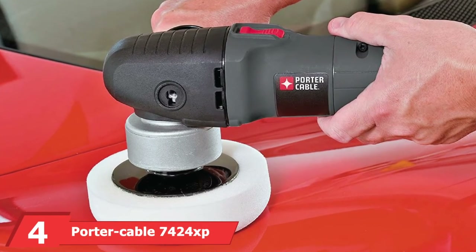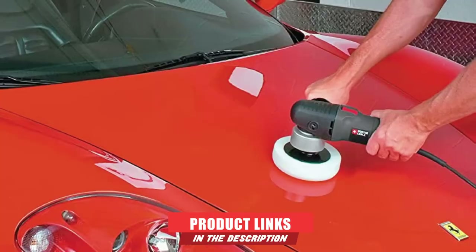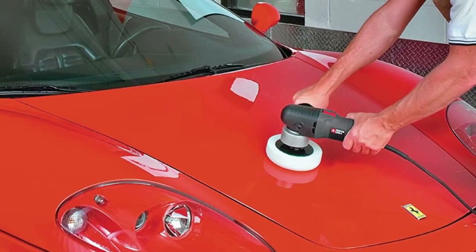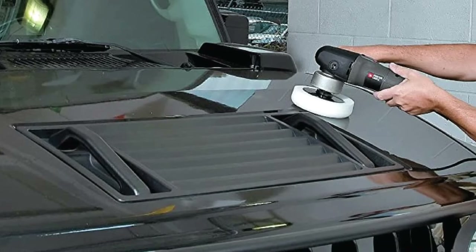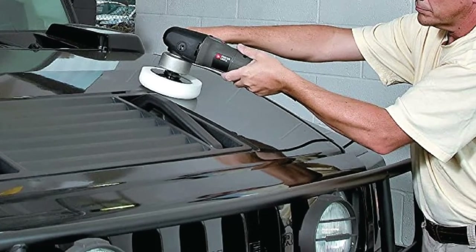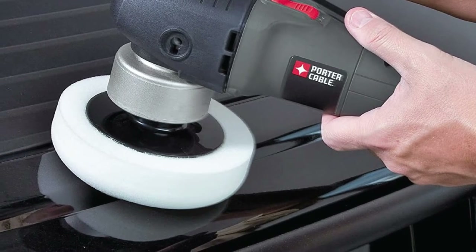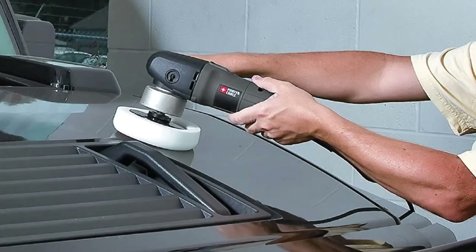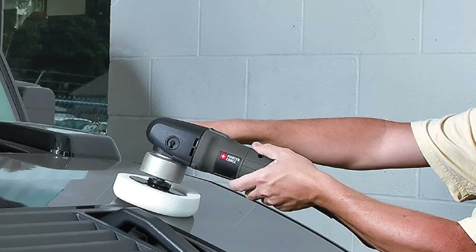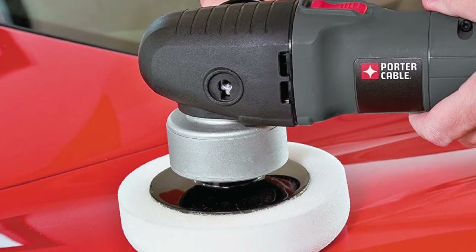Next at number 4, we have the Porter Cable 7424 XP Orbital Polisher. The Porter Cable 7424 XP is a well-known, high-quality polisher designed for professionals and enthusiasts alike. Porter Cable has a reputation for tools that last, and this polisher is no different. It has a random orbit, swirl-free polishing action, and a handy removable two-position side handle. This polisher features a 4.5-amp motor and a variable-speed dial operating at 2,500 to 6,800 OPM. It accepts 5/16-to-24 spindle thread accessories and comes with a 6-inch polishing pad. It is reasonably priced, safe, and ideal for beginners and seasoned veterans alike.